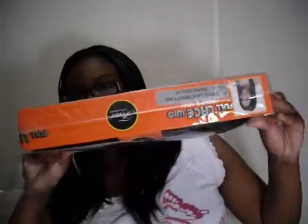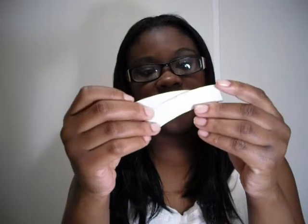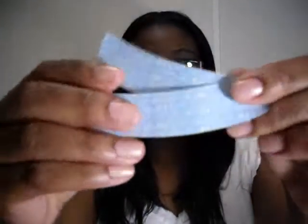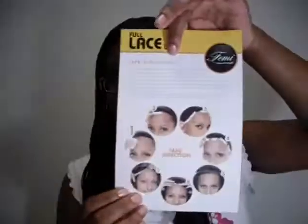So it came in the package like this and it's red. I'm going to show you what it comes with. It comes with two glue strips and this is by LaceFX by Vapen. It also comes with an instructional manual showing how to apply it with tape and how to apply it with glue.